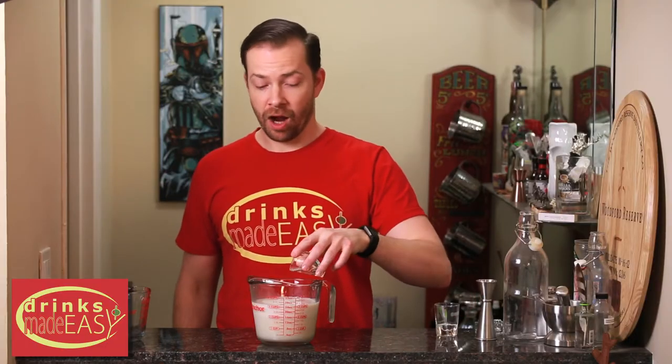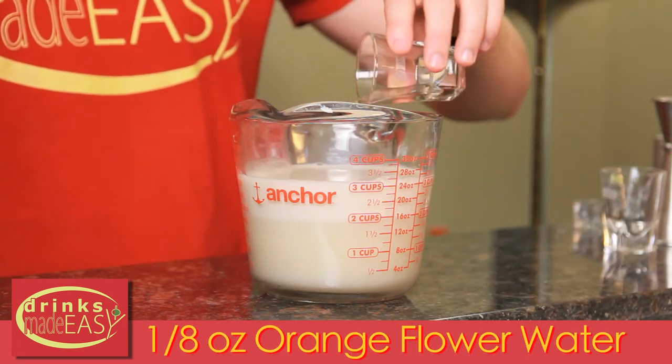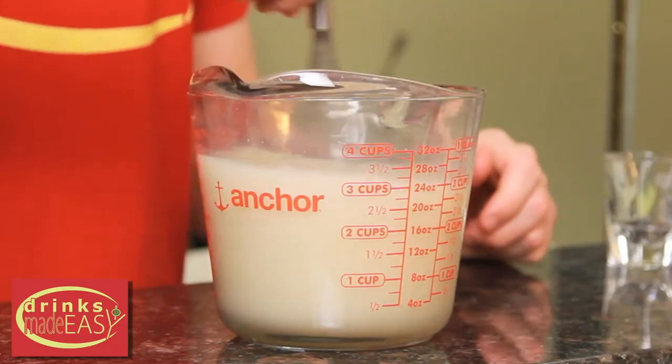We're going to add a quarter of an ounce of almond extract and an eighth of an ounce of orange flower water. Use a whisk or any sort of mixing device and just continue to stir until everything is integrated.